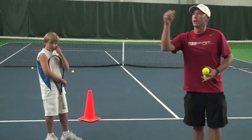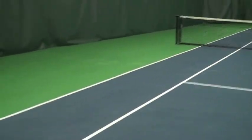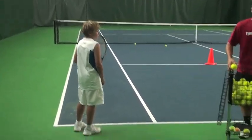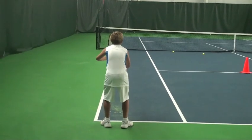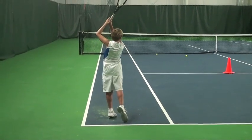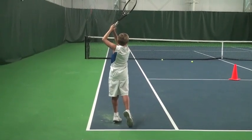Now we go on to the progression in the alley. Mom and Dad buy him a basket, he's going to take it to the local courts, the local park, and he's going to be doing drop hits. He's going to turn, two-part swing, turn, drop, hit and hold. He's going to make the swing match the shape of the alley — straight line shots, connect the dots, path of the racket to the path of the target.